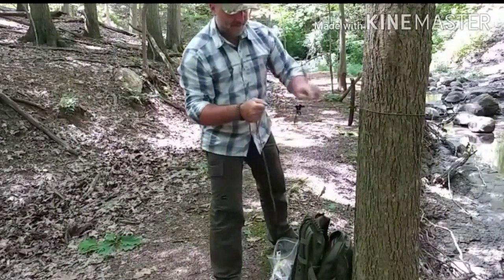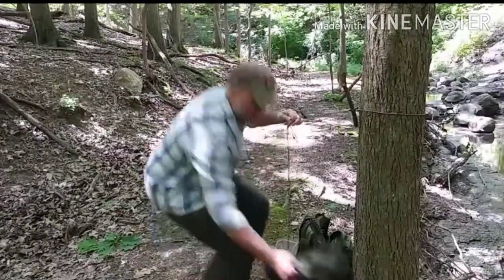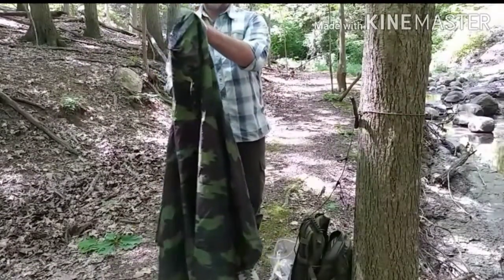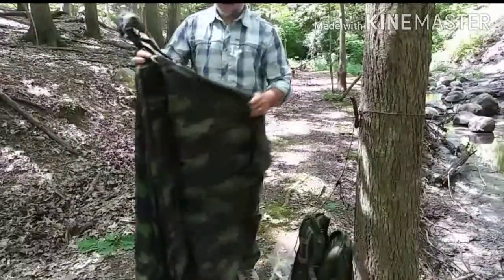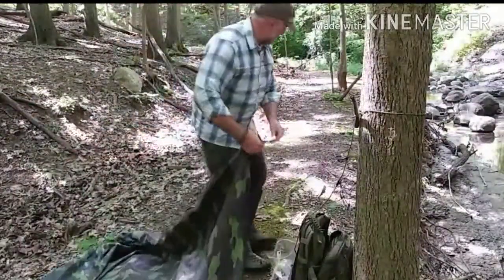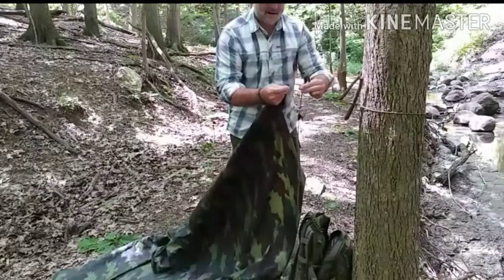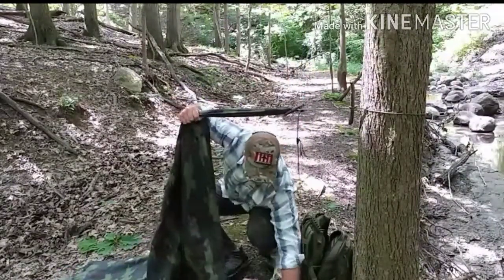There we have our marlin spike. Remember we have our prusiks that we can use — I'm just going to go ahead and use one of them. Get your tarp set up. One of the things you want to make sure you do is cinch your hood down nice and tight, with the opening facing downhill instead of uphill — you don't want it to catch any rain. Go ahead and find the long end on your tarp, then find another stick to use and make a toggle out of it. Take your prusik loop, go through a grommet on the end of your tarp, and pull that snug.